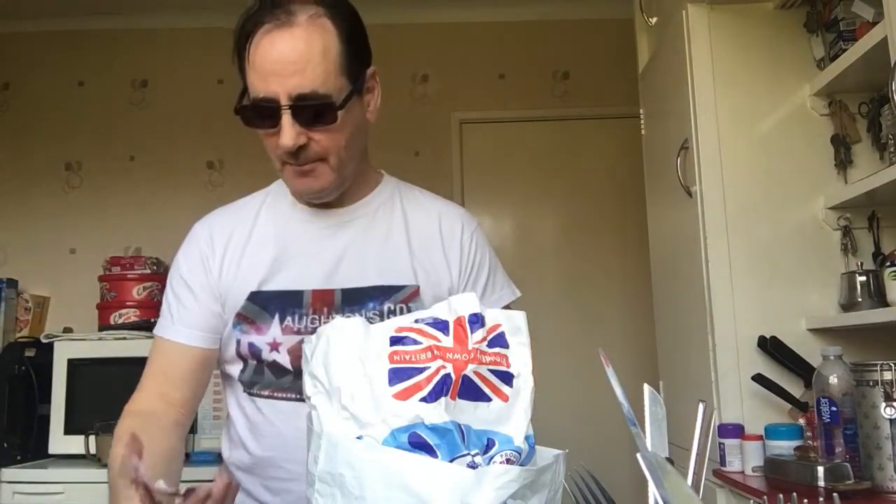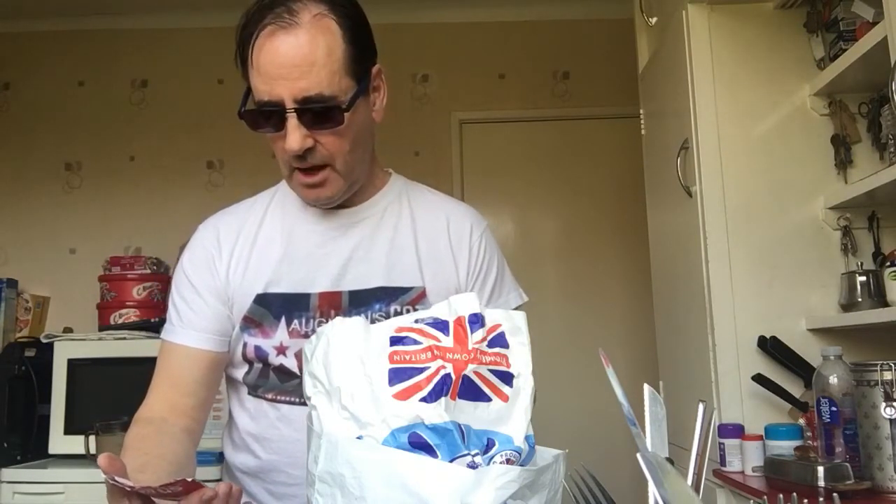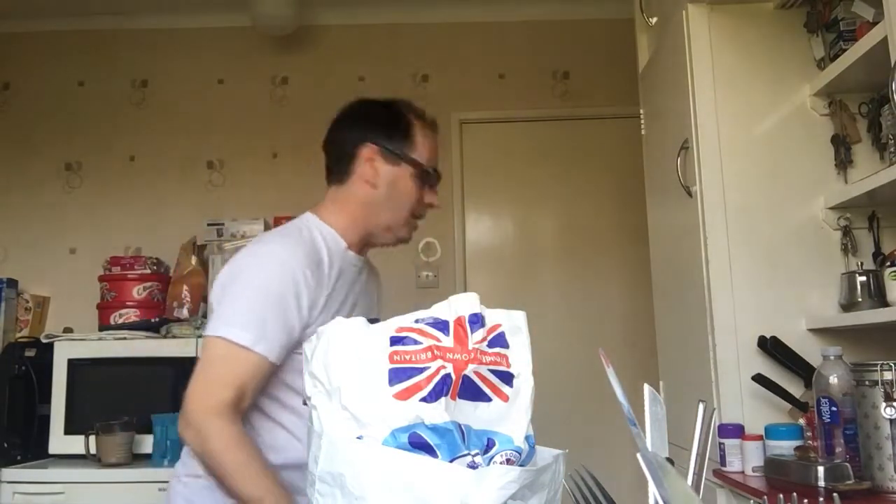Hello and welcome to Orton Scott Talent — how to make trifle. What you need is basically to make some jelly, and you do that by using 425 ml — that's three quarters of a pint — of boiling water. So get the kettle on, boil the water. Here's one I've made earlier, I've already done that, and the jelly takes ages.